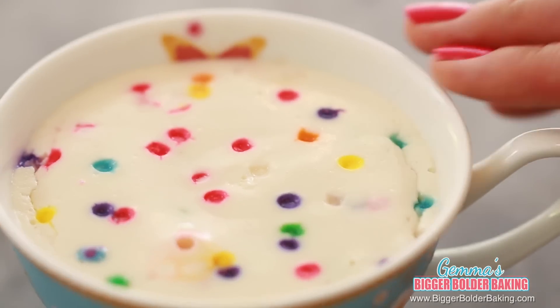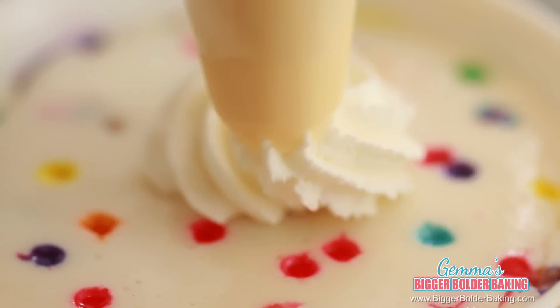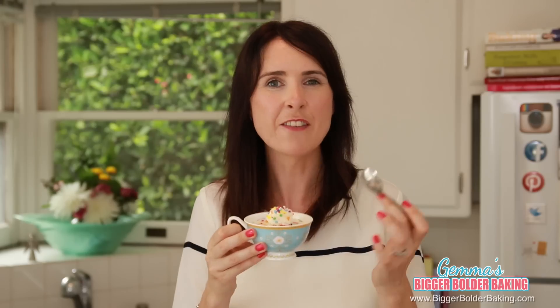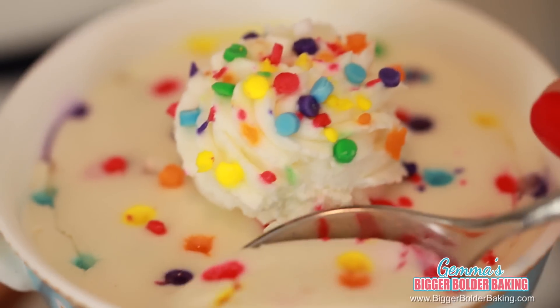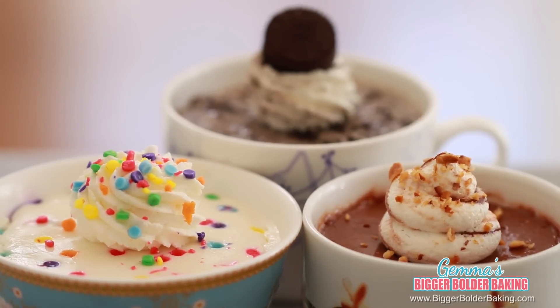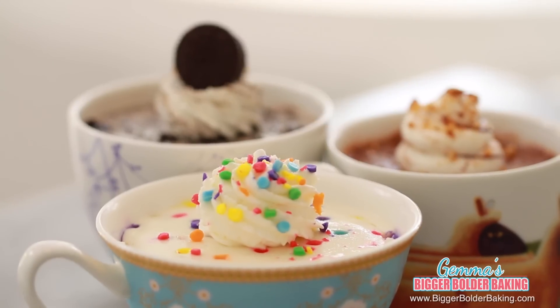Our Funfetti cheesecake is set so now it's time to decorate it. Pipe on some whipped cream and of course you can add more sprinkles on top. I love how you can make so many desserts Funfetti because it's one of my favorite flavors. This flavor did not fail — the sprinkles look beautiful, it's sweet, there's a gorgeous taste of vanilla. I think these all might be my new favorite mug cakes. With the variety that I showed you, you've got a flavor for everyone, so make sure you try them out and enjoy.